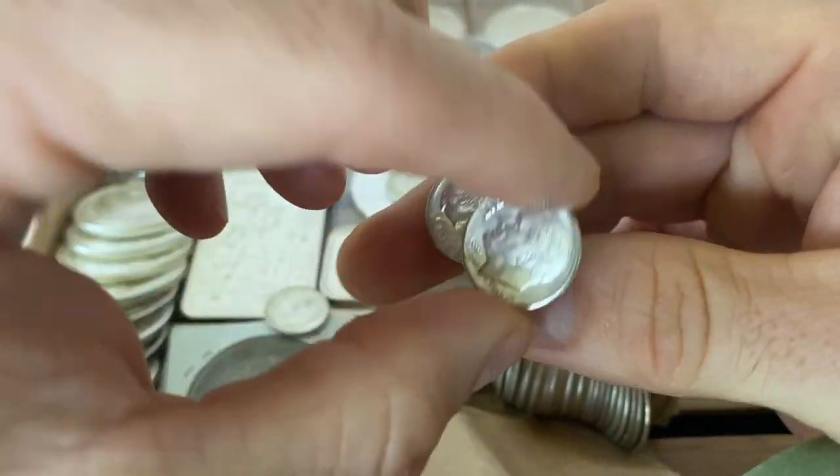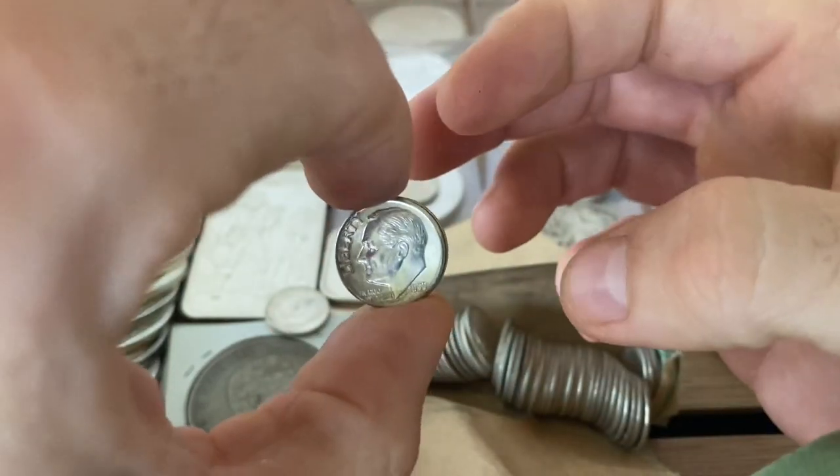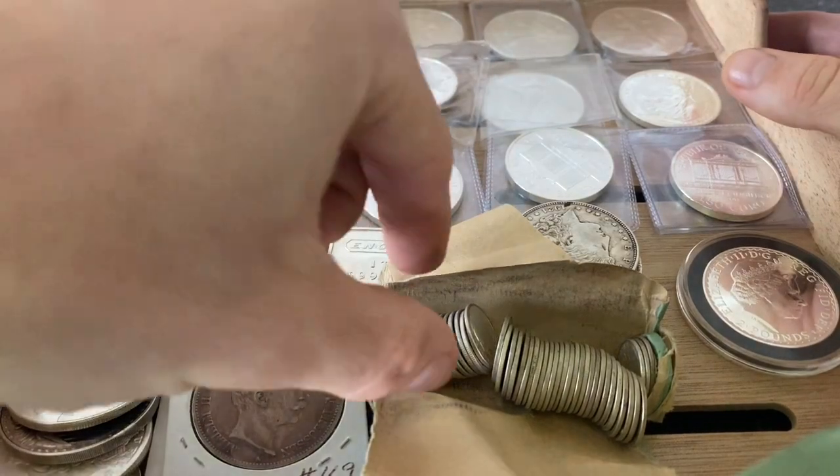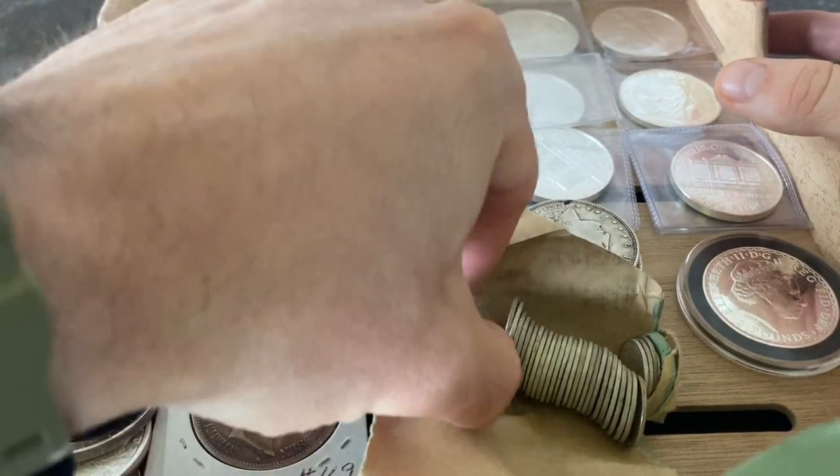1959, 1959 — nobody has touched these things since 1959. Wow! Yeah, I'm going to stick with only touching the edges of these because they're just so pretty.